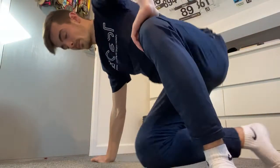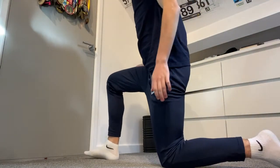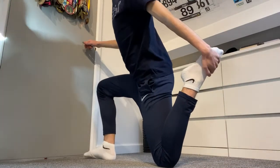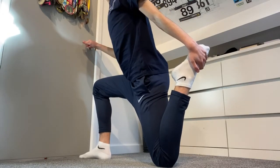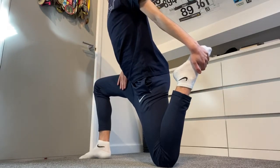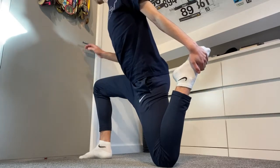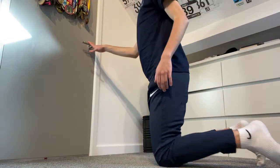Next we'll do a fairly simple one — you've probably done this before. Put one leg out and hold on to something so you don't lose your balance. You can see a nice right angle with the leg. I can really feel this stretch in my quad. Hold for 30 seconds to a minute, then do the same on the other side.